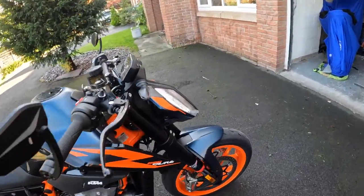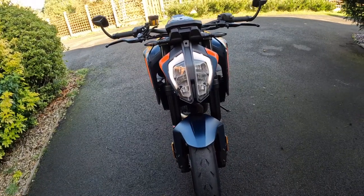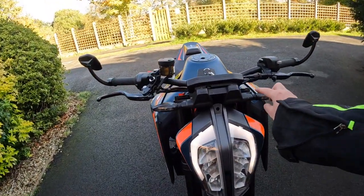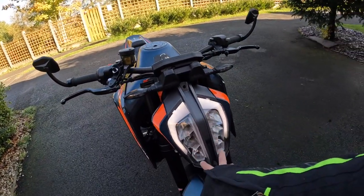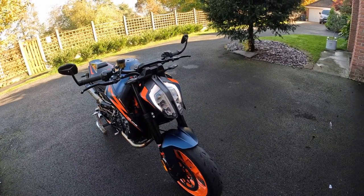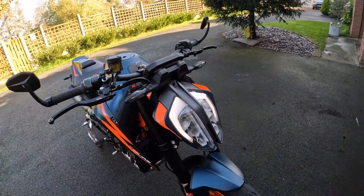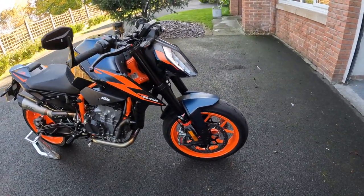I'm also thinking of changing the indicators — whilst they're discreet, I like the small LED ones. I'm also not sure whether to get the headlight protectors for the lamp at the front. I've got them on my GT because I did get a stone crack, so I might do that as well.